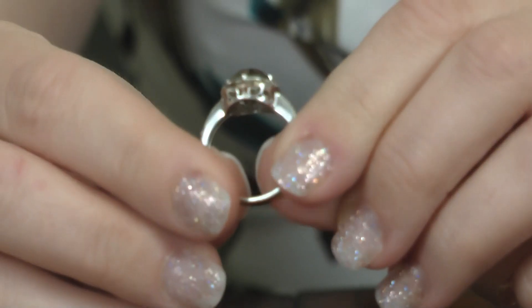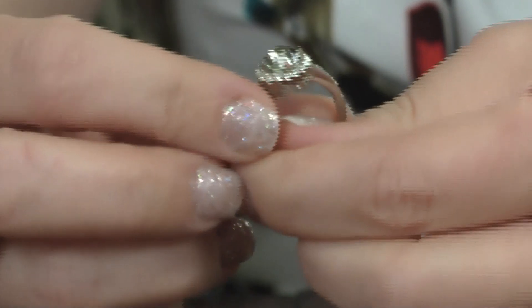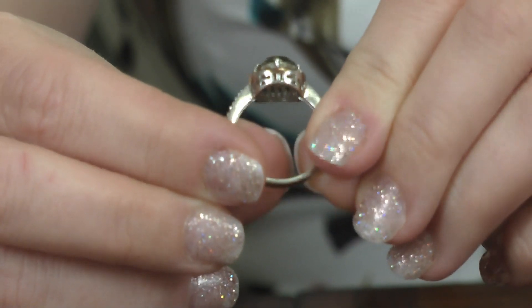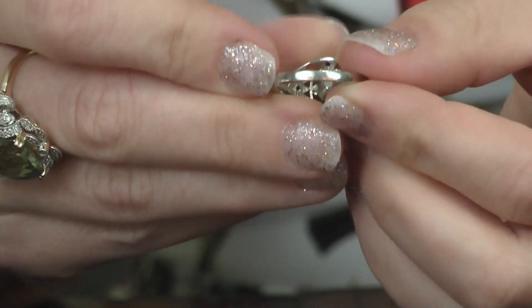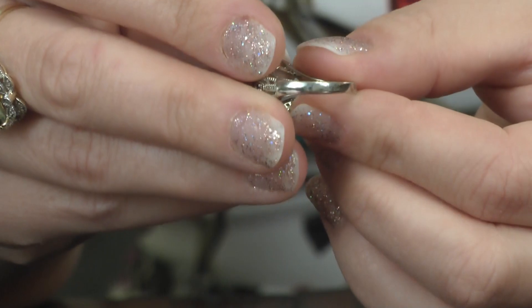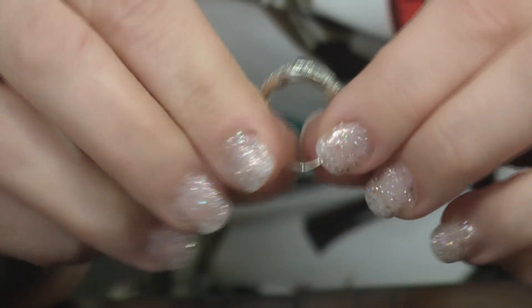For unmarked pieces you'll need to look for other indications. That brings us to tip number two: look at the metal itself. Even if a piece is marked, you need to inspect it closely. On this ring, you can see there's wear and the plating is coming off around the gallery holding the stone in place. And on this other ring marked 925 on the inside, when you inspect the band you'll see copper shining through where it's been scuffed — if this were actual silver, that would not be happening.